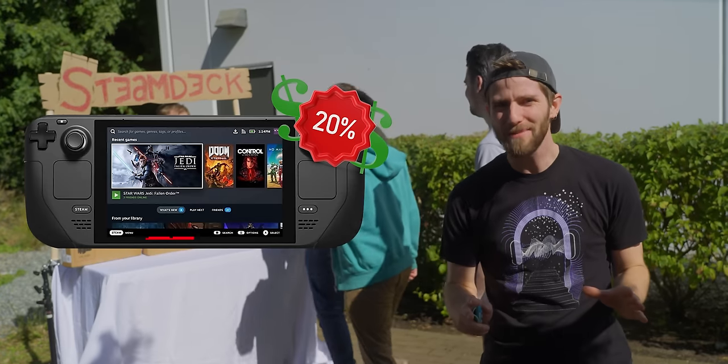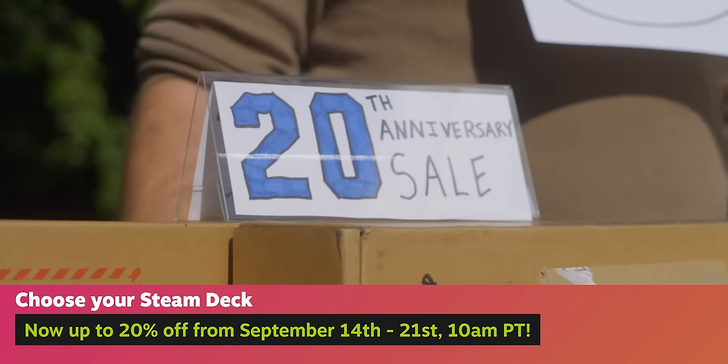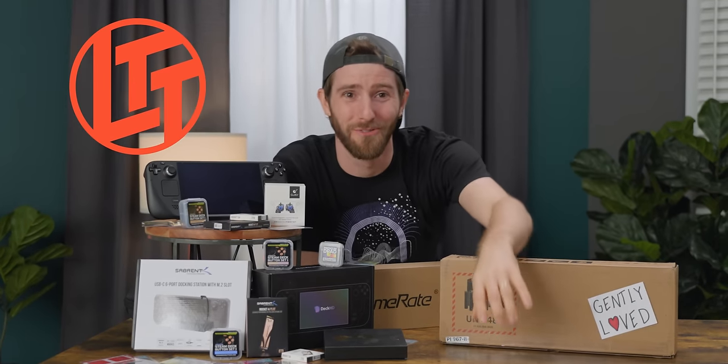Valve has been selling discount Steam Decks left and right. They ran a big sale and launched their certified refurbished program, making their handheld gaming PC more affordable than ever. But what they haven't done is make it better, which is fine because the Tech Tip Man is here to do it for them.